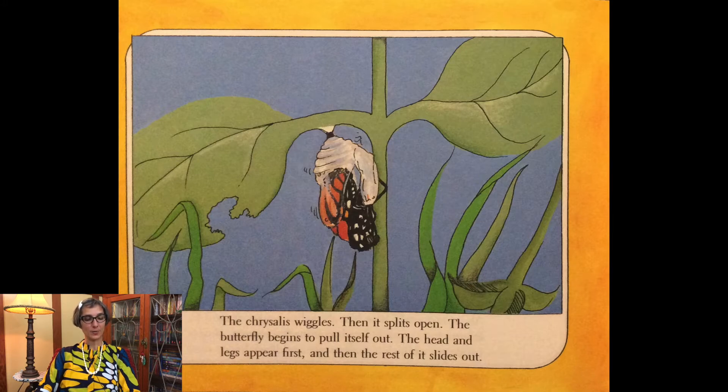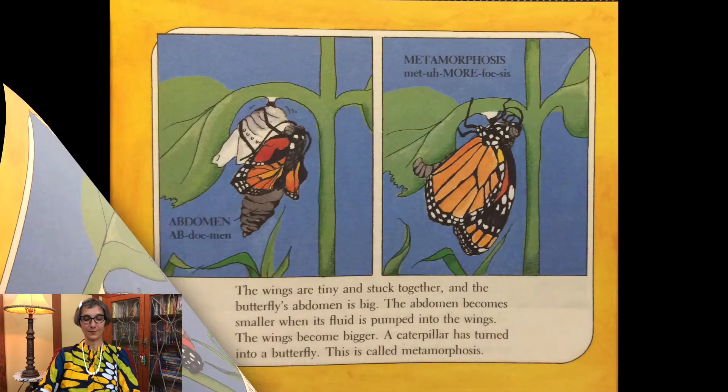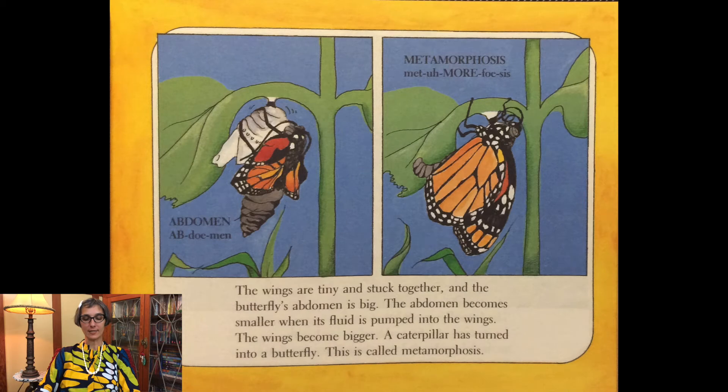The butterfly begins to pull itself out. The head and legs appear first and then the rest of it slides out. The wings are tiny and stuck together and the butterfly's abdomen is big. The abdomen becomes smaller when its fluid is pumped into the wings. The wings become bigger. A caterpillar has turned into a butterfly — this is called metamorphosis.